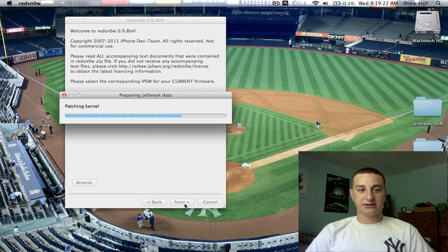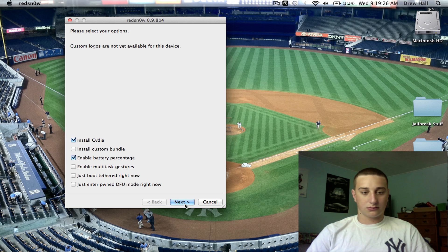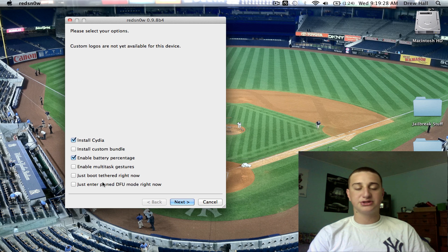Let's wait until this is done. Now when this gives you this menu here, you're only going to want to install Cydia or enable Battery Percentage. Any of these other things are just not needed and they take up a lot of battery. Unless you're really advanced in doing boot logos and stuff, don't touch anything else. Hit Next.